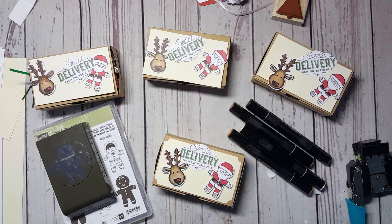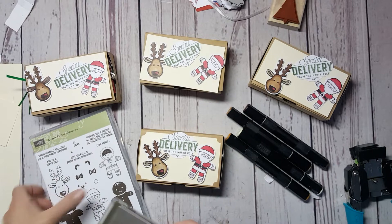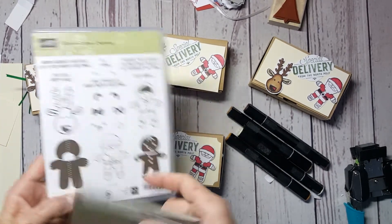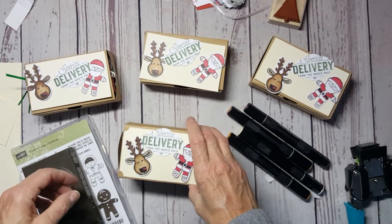Hey everybody, it's getting closer to Christmas and I made these cute little gifts for teacher gifts, for friend gifts. I wanted to share them with you. I used the Stampin' Up Cookie Cutter Christmas punch and the coordinating punch that went with it.